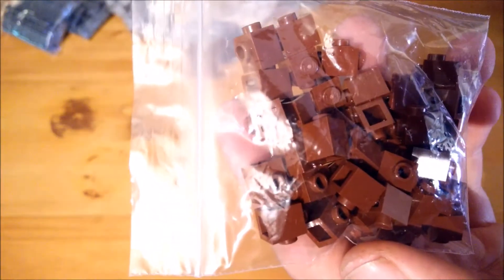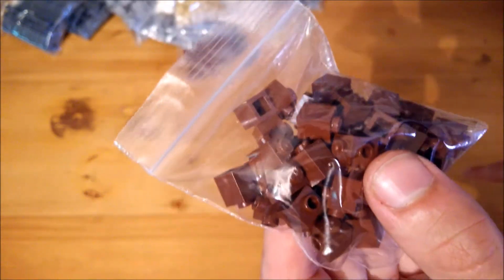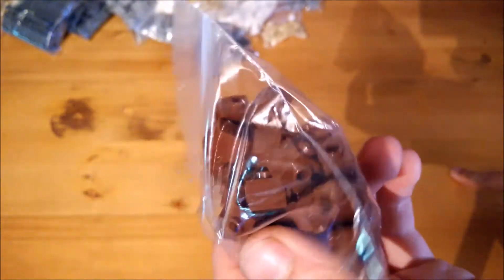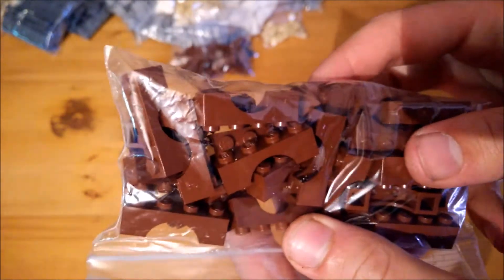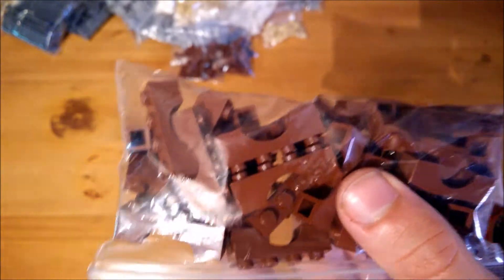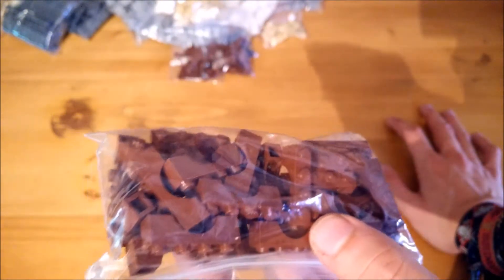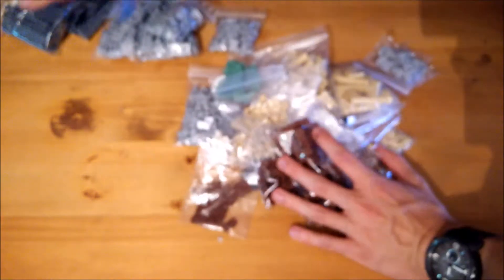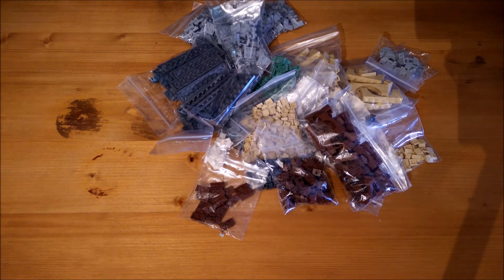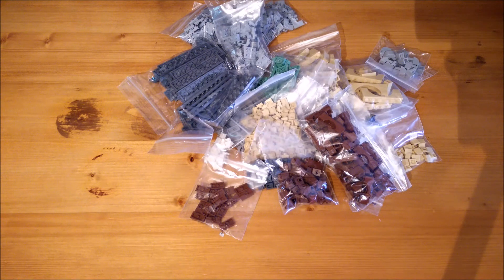Last but not least, the parts I actually made this order for: 1x1 modified bricks with one stud on the side in brown, which I needed on the outside of my windows — I was currently using grey ones because that were the only ones I had, but they obviously needed to be changed to brown. And the most important part were these brown 1x4 arches — some pieces are quite cheap but these are not; these were 33 cents each, so quite expensive really, but they only came in two or three sets so they are quite rare. Anyway, quite happy with these pieces — one last overall shot, I think there's one thousand something pieces here that will now go in the church project.